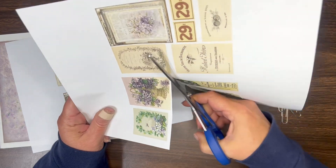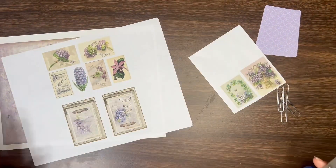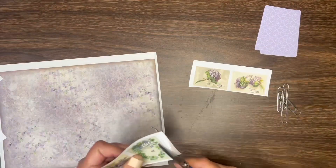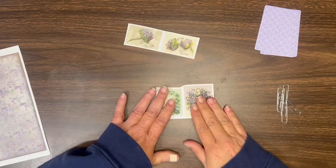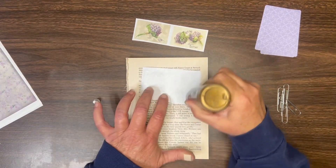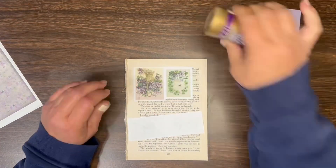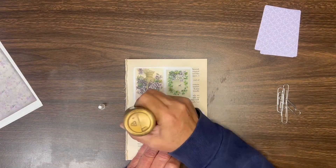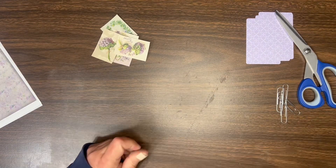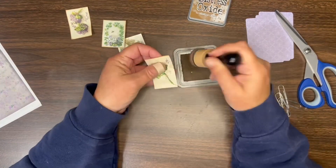I'm just going to roughly cut out the images that I'm going to use for the paper clips. I printed these on copy weight paper, so I am going to back these onto book pages. Then I cut the images out and used Vintage Photo Distress Oxide and inked up around the edges.